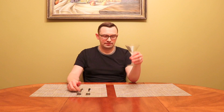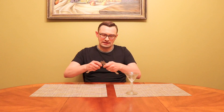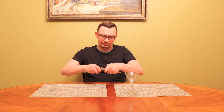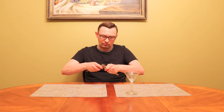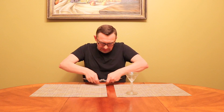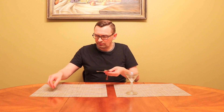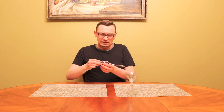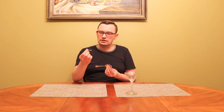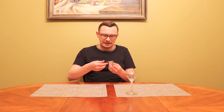I will be using this cup. So first of all, we will connect these two forks together like this. And then we will insert a match into the first empty space over here.